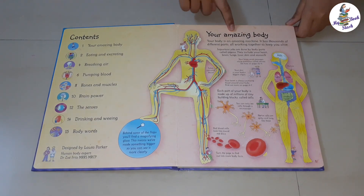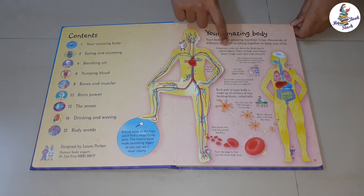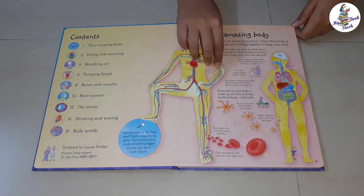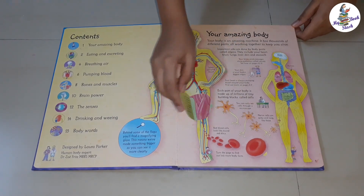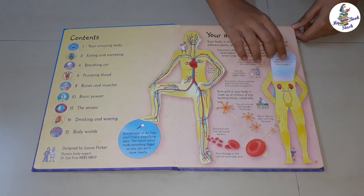Under 'Your Amazing Body', the circulatory system and body organs are shown. Under one flap, it shows how muscles are present in our thigh. Under another flap, it shows kidneys and the urinary bladder.